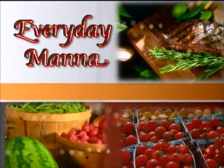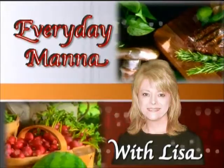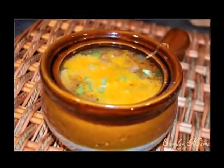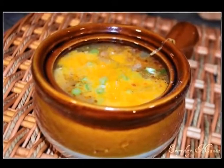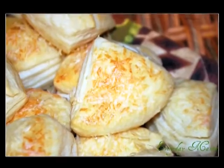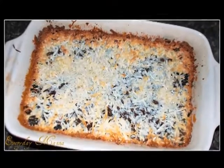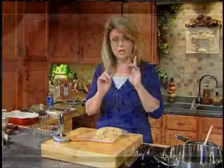Every Day Manna with Lisa. Hi everybody and welcome to Every Day Manna. Today we are going to be making a white chicken chili. To go alongside that we're going to make a garlic cheesy biscuit bite. And for dessert, which we're going to start first, we're going to make a six layer bar — it's scrumptious and delicious. So let's get started on dessert because that needs to bake a while.